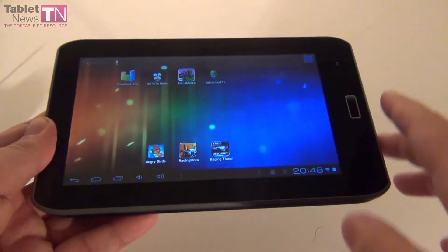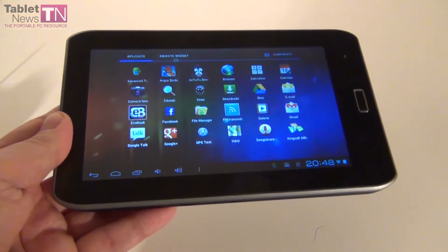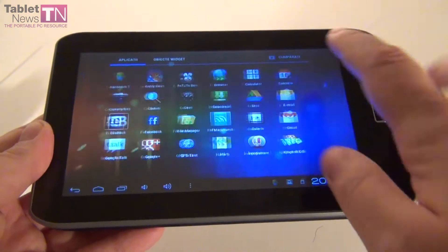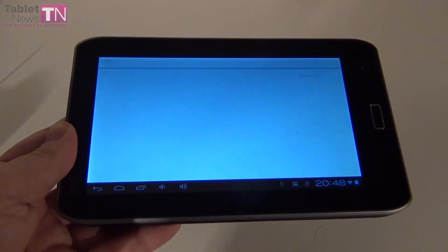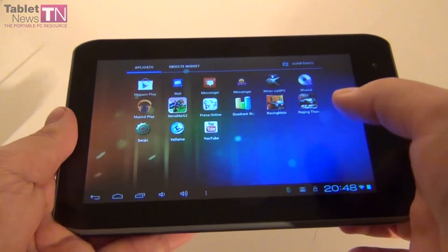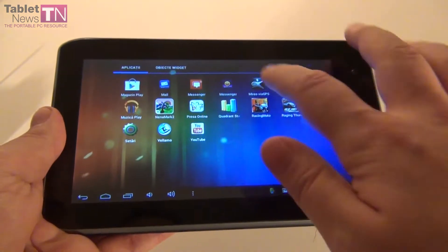Obviously we have all the apps that are specific to the Android ecosystem. We have Google Plus, Google Maps, Gmail, and the Calendar. We've also installed a GPS app called Mireo.